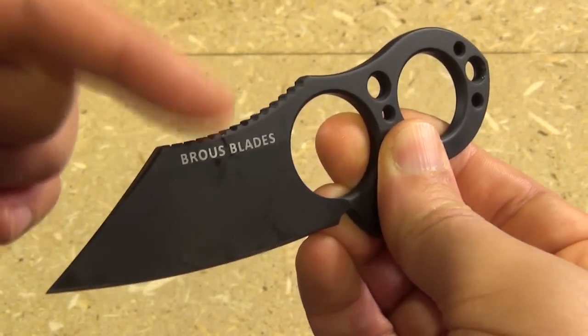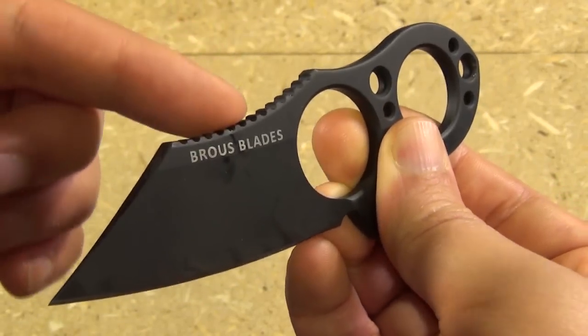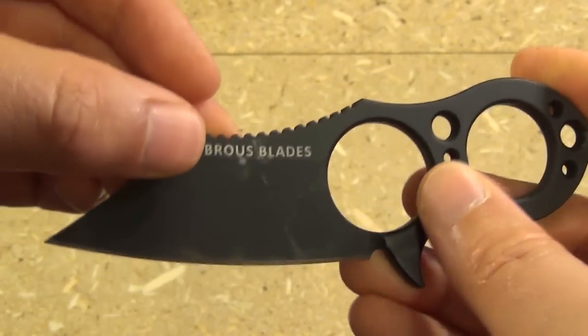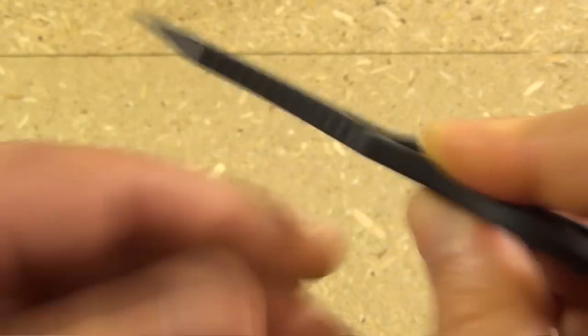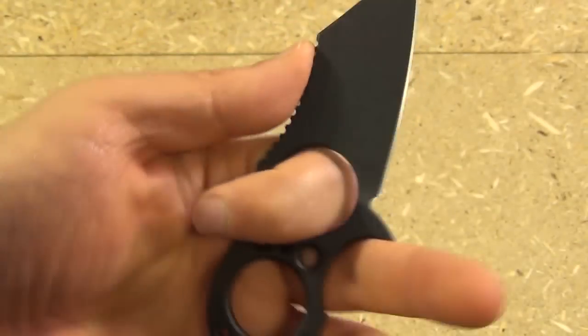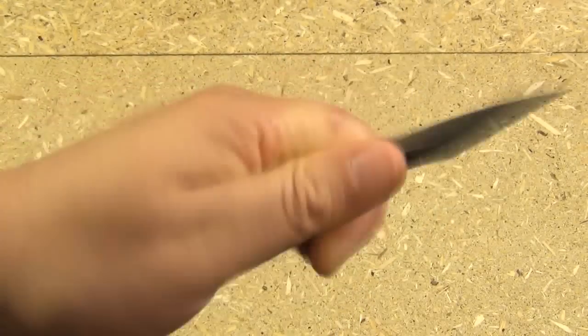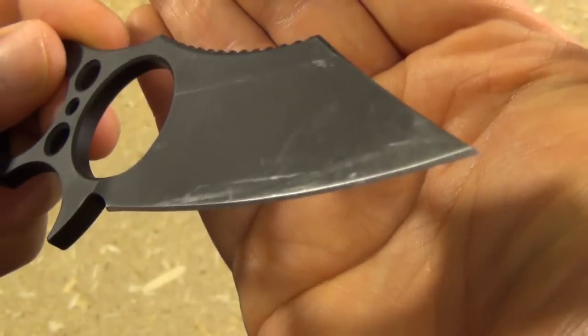This model has a Cerakote finish. It also comes in a satin finished model without the Cerakote — the satin model is $30 less. This is D2 tool steel. You can see a nice curve to this Ranger model, nice jimping there. You can open packages very well or slice whatever you need to slice.